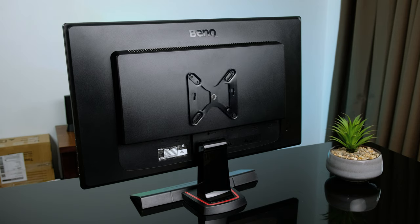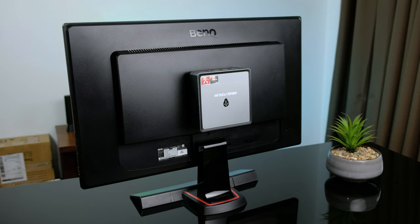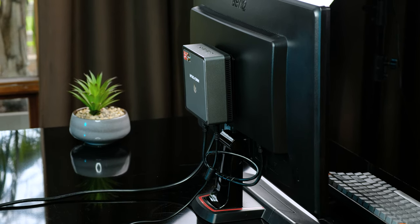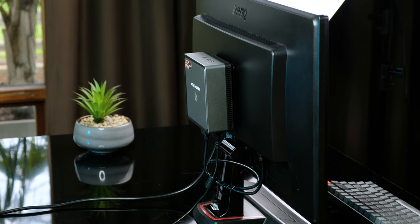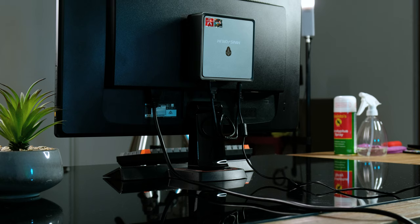Now let's set it up using the included VESA mount. Most monitors and televisions will have a VESA mount on the back, allowing you to attach a very small computer. It instructs you to mount the computer in a particular orientation, but wouldn't you want to exhaust the hot air upwards instead of downwards? Either way, if you do some good cable management, no one would even realise there's a computer attached to the back of the screen.